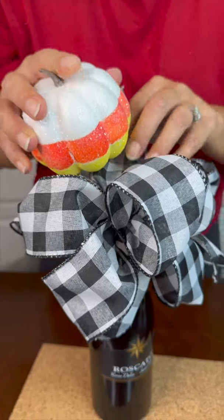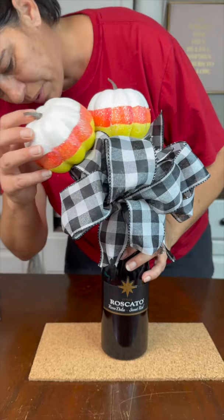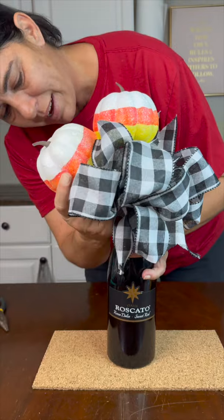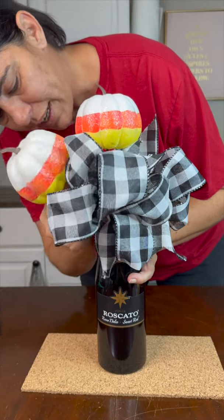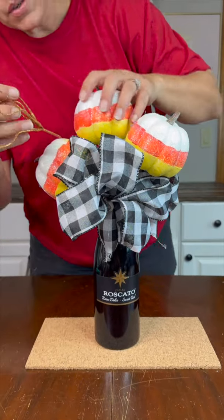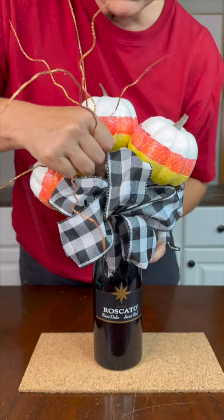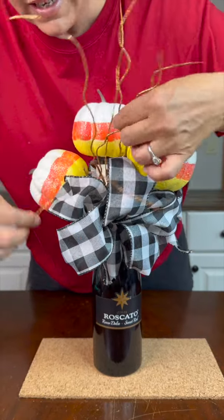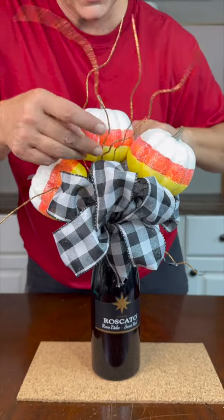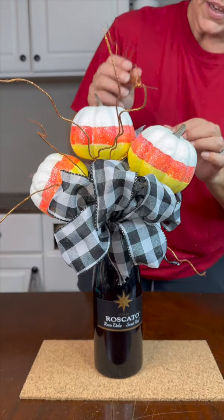We're going for fall, so I'm just going to continue to put these little pumpkins in here — I've already cut the stems off. Just pop those right in and kind of maneuver them around and mingle them in, just wiggle them in between your bows to make it look fun and whimsical. I'm going to add one more right here in the back.